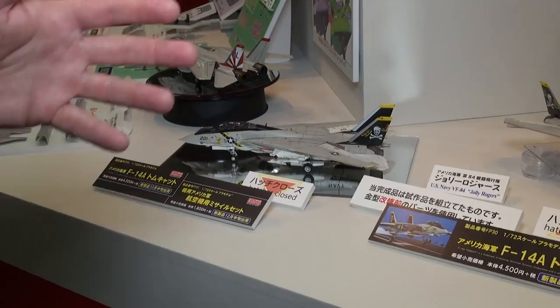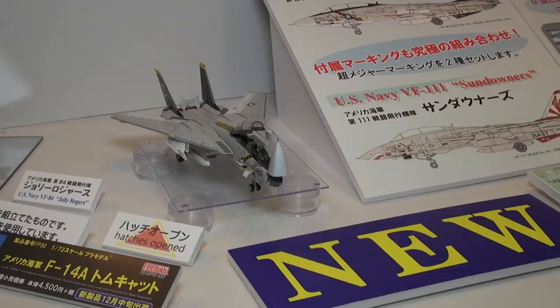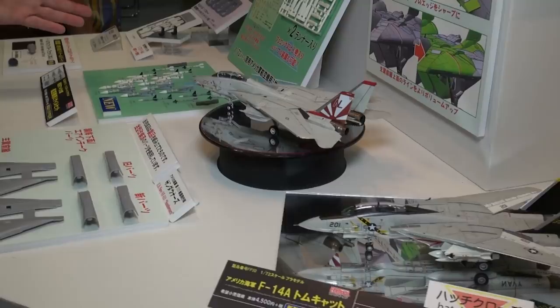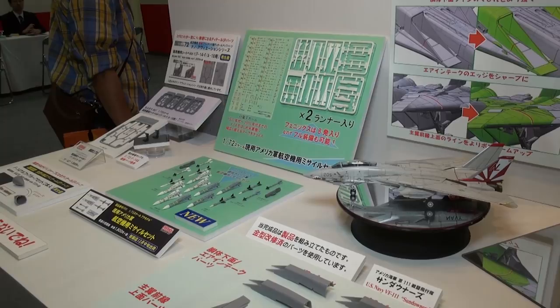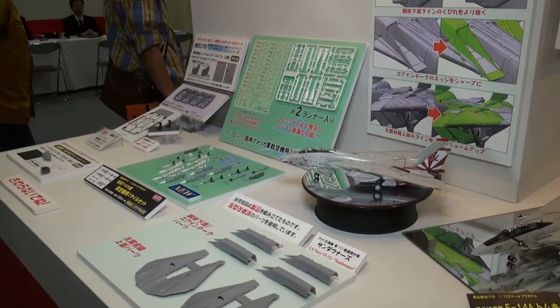Hatches can be built closed or open; canopy nose cone can be built closed or open. Of course it comes with markings for the Jolly Rogers — because what other markings would you want on an F-14A? They've also brought out a new missile set to go with the F-14A; back when the Tomcat first came out as the A version, it was envisioned primarily as a platform for the Phoenix missile. So there are tons of Phoenix missiles you can load her up with in this new optional set. They've cleaned up the detail, made all the appropriate changes from the D to the A, and given us the best decals ever.